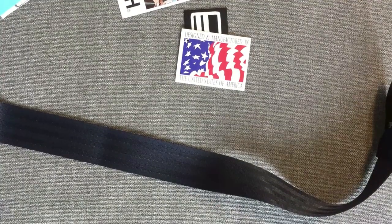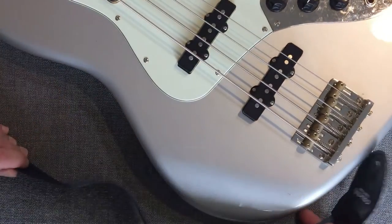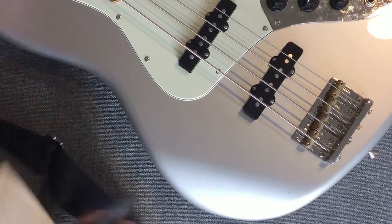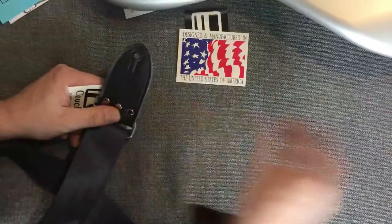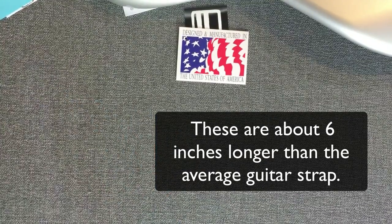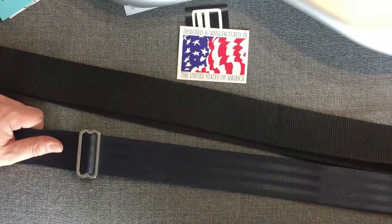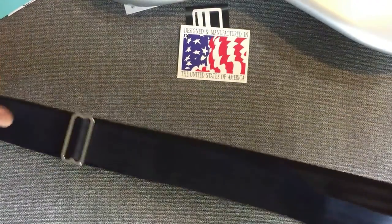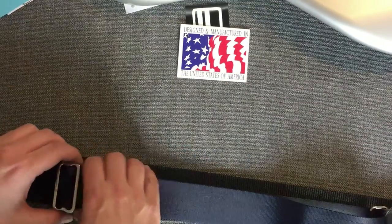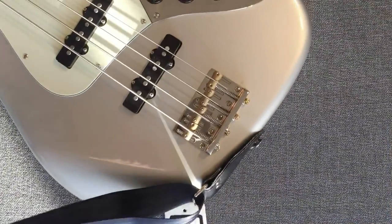I'm going to use that on this silver bass. Meanwhile, let's adjust the size — this one was just on there. Very easy to adjust. Of course, that made it longer. All right, there we go.